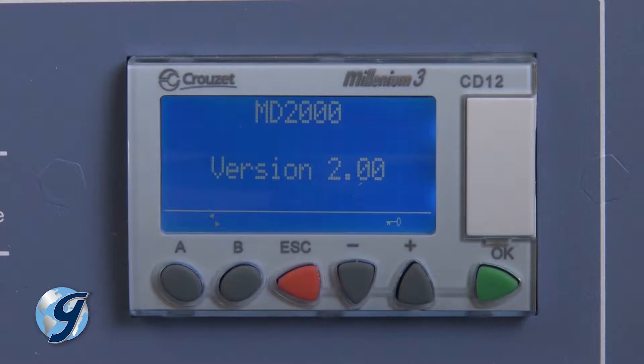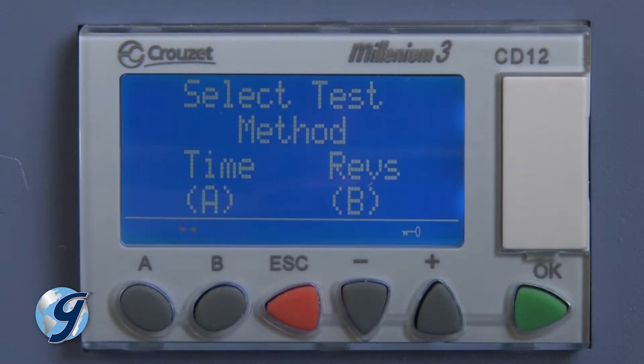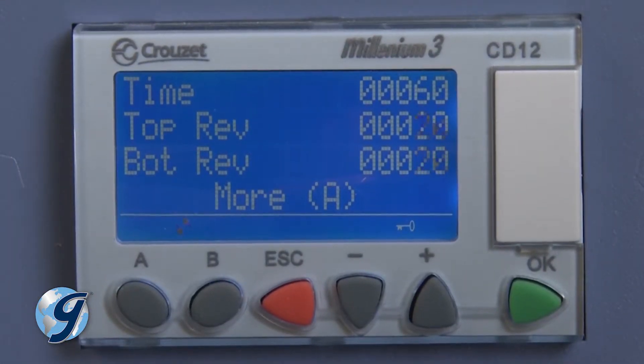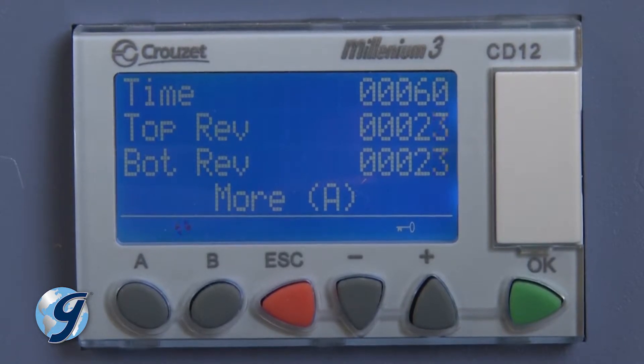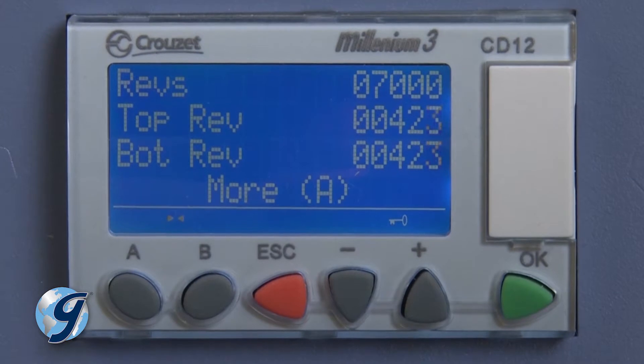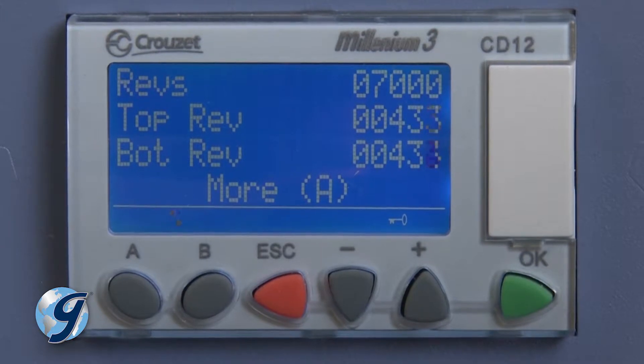The electronic controller of the MD-2000 allows the test duration to be controlled either by elapsed time or number of jar revolutions. In the time mode, the test will continue until the elapsed timer reaches zero. In the revolution mode, once the counter is set to a specific number of revolutions, the test will continue until the revolutions counter reaches set point.